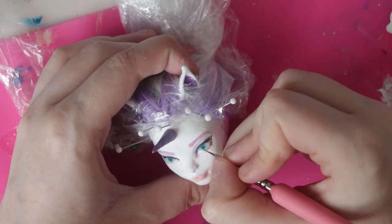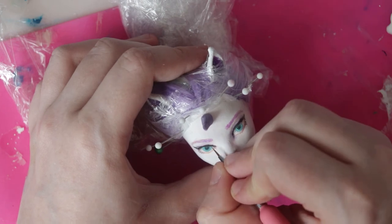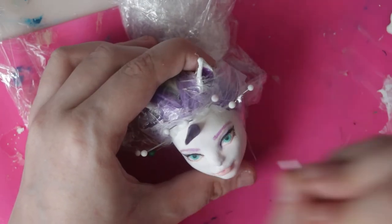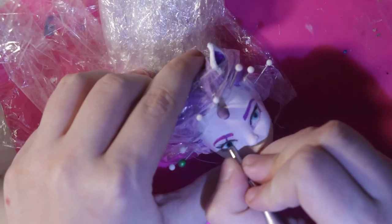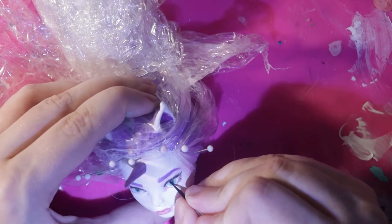After a couple layers, I switched to acrylic paints to brighten up the colors. I apologize for the weird change in lighting here — I bought myself a new magnifying visor, and apparently the LED light has a weird bluish tint to it.